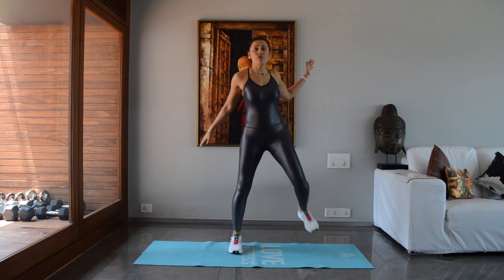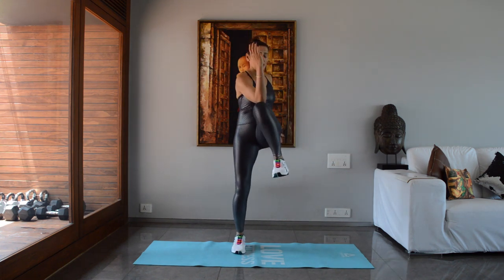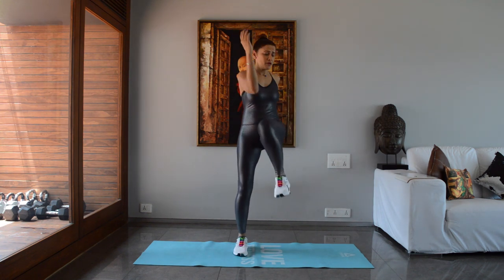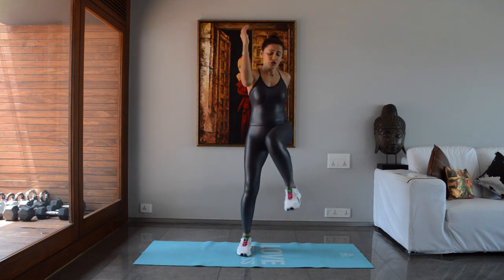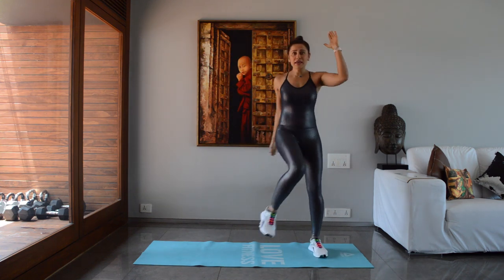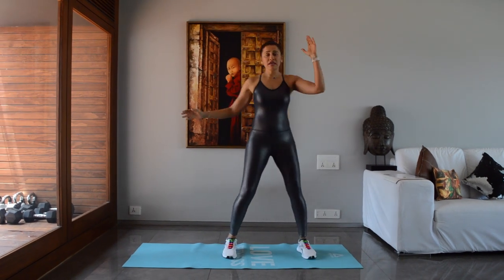Opposite knee to elbow, 10 reps. As I always say, it's very important to warm up — you need to get your body ready for what you're going to do so that you don't have any injuries.